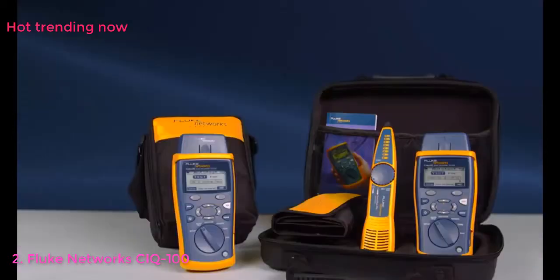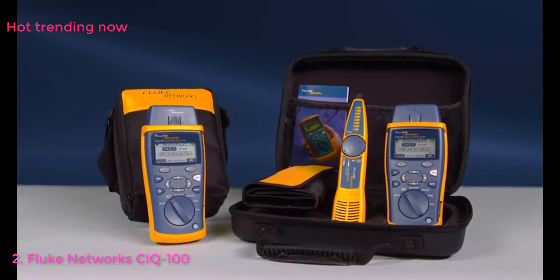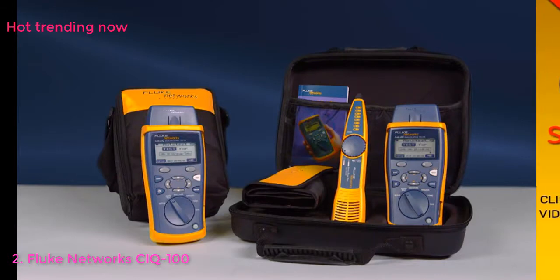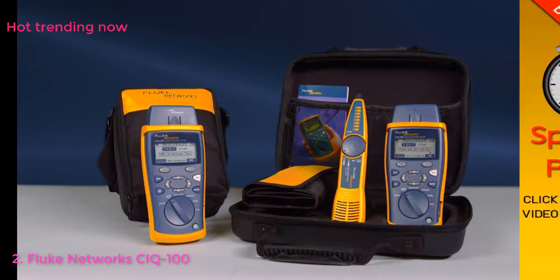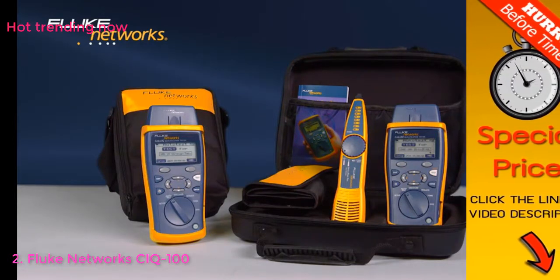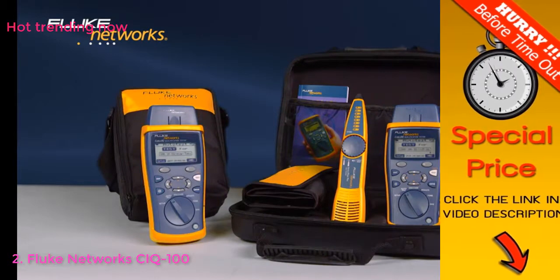The CableIQ is a must-have and an essential work tool, providing the data you need to quickly verify and troubleshoot your networks. The CableIQ is available in multiple configurations, starting with the CIQ100 and the CIQ100 kit, which contains the CableIQ, IntelliTone, Remote IDs, and additional accessories. Use the right tool to get the job done right the first time. Get the CableIQ from Fluke Networks. Decide which CableIQ is right for you — for more information on the IntelliTone Pro, watch the video.